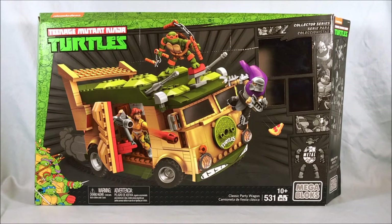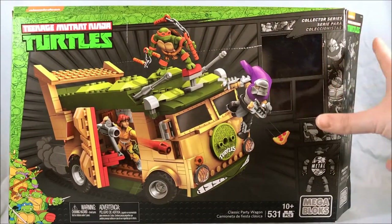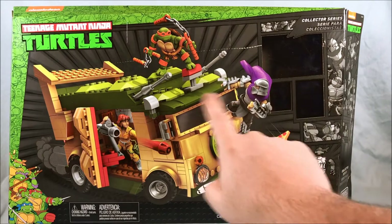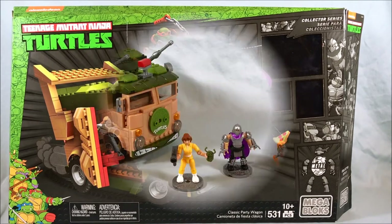I think Mega Bloks is really doing a nice job. Lego did a great job as well, but something about these figures I just think is really cool. You can see there's a window here — obviously I've already opened this set — but the window normally shows off the three figures you get: Michelangelo, April, and Shredder. So we'll be taking a look at all that. I'm going to go ahead, move the box out of the way, and we'll dive into the set.